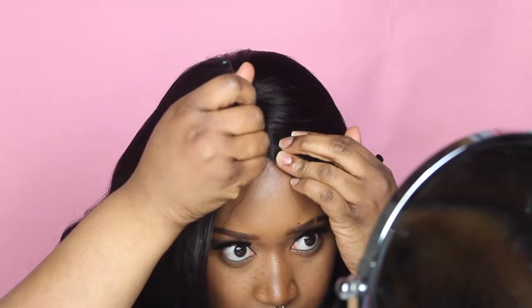I'm going to fix the part like that because it was looking a little bit wide. Okay, now I like the wig a little bit more.